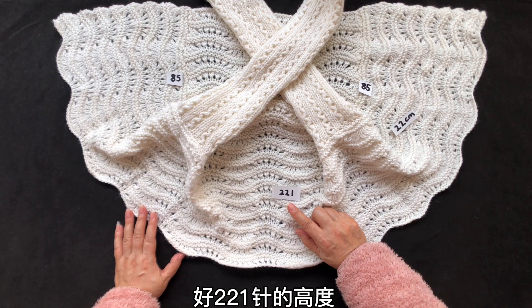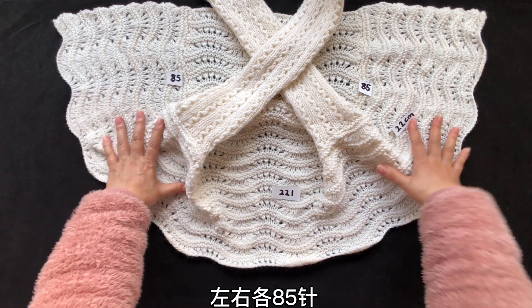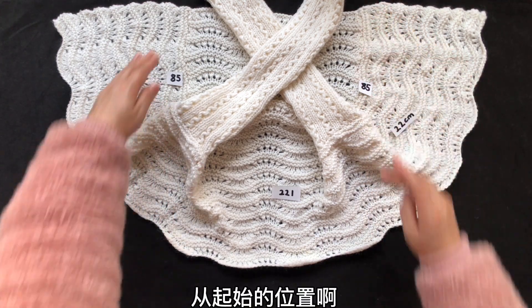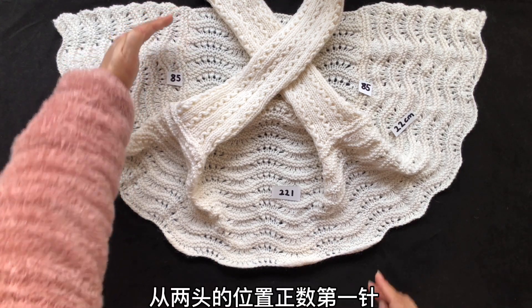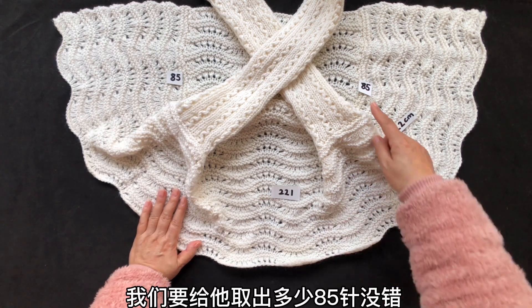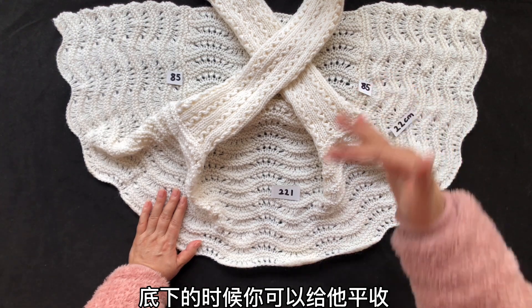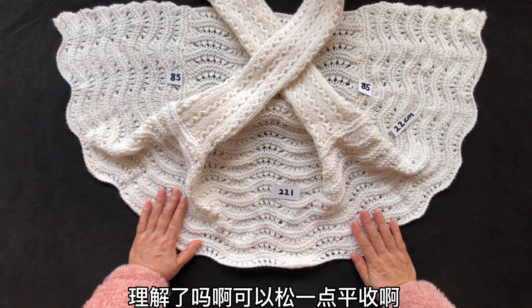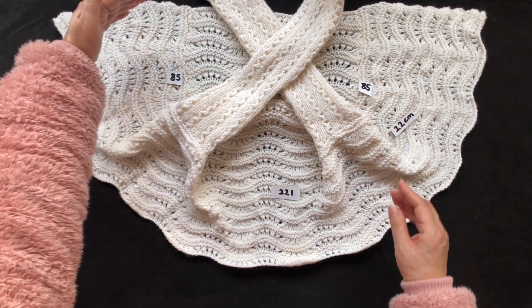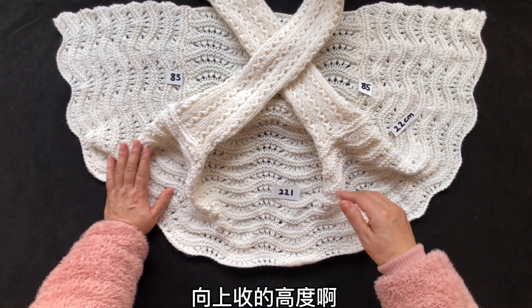221针织到22厘米之后，我们取左右各85针不再织了。从起始位置两头，正数第一针和倒数第一针开始向上取85针。底下可以给它松一点平收，从两头的位置松一点平收。向上收的高度，你最少最少要留出多少？